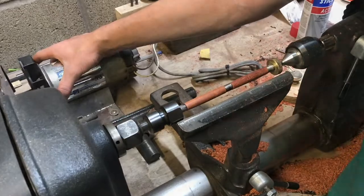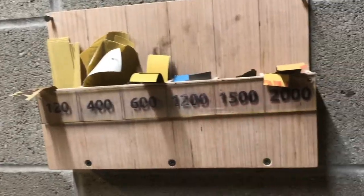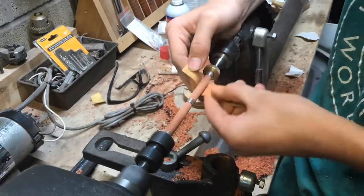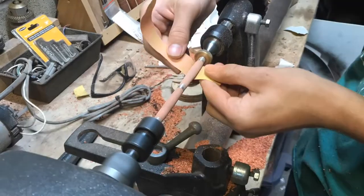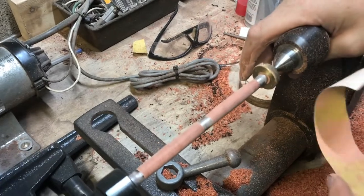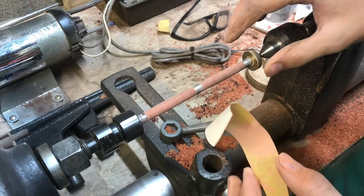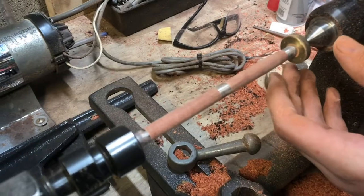Now with everything refined we can start sanding. First, we need to remove the tool rest. We're going to start with 120 and then move up to 2000. I did my final shaping with 400 grit sandpaper — think of it as your last tool. It's the best for shaping, getting it right down to the bushing so everything's going to match up flush.